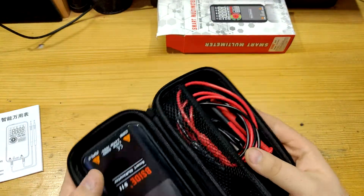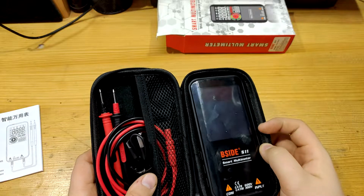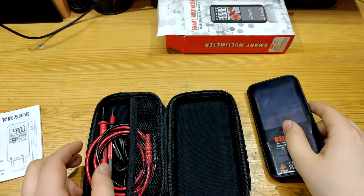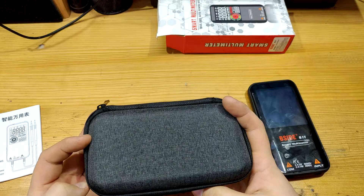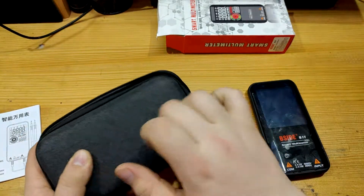Continuity test gives 0.6 volts at short circuit current of 0.15 milliamps, while diode test gives 3.26 volts at 1.1 milliamp. The case it comes in is sturdy and beautiful grey textile. I like this case — it's hard.